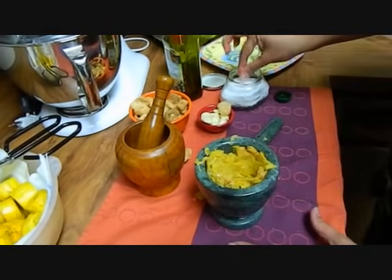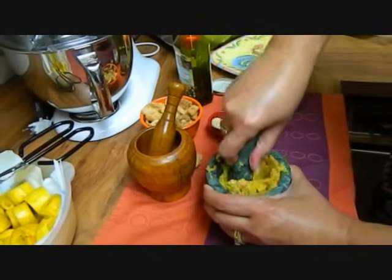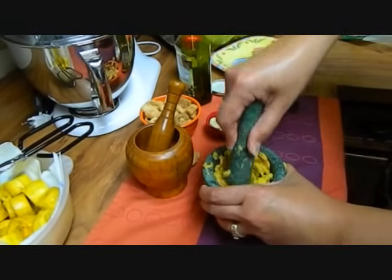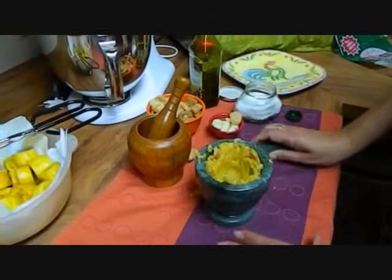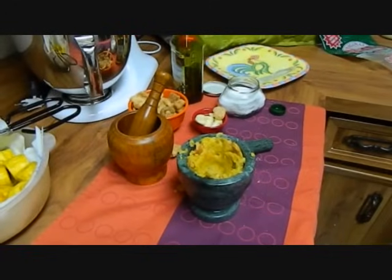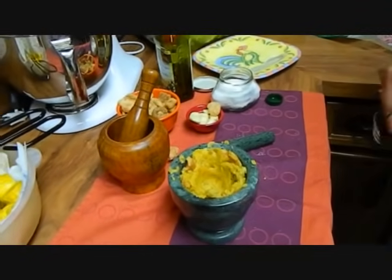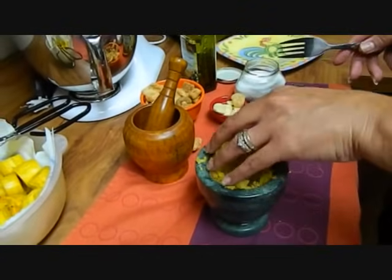At this point, since I've added a little bit more, sprinkle a little bit of salt in it. Most restaurants in Puerto Rico serve it in a pilon like this and they fill it either with shrimp, lobster, a seafood salad, pork, or chicken, and they will put it on top.